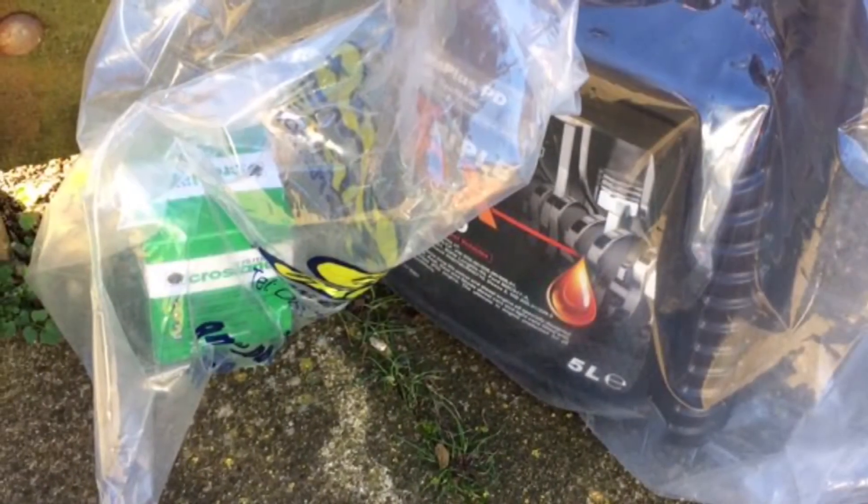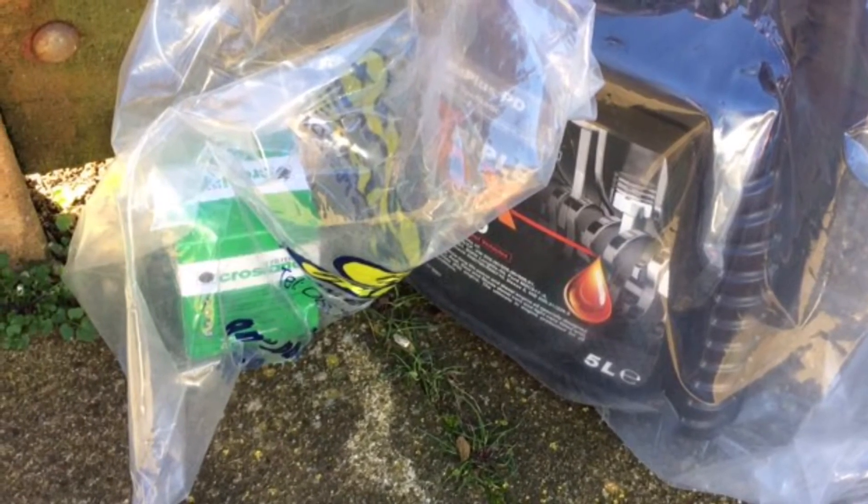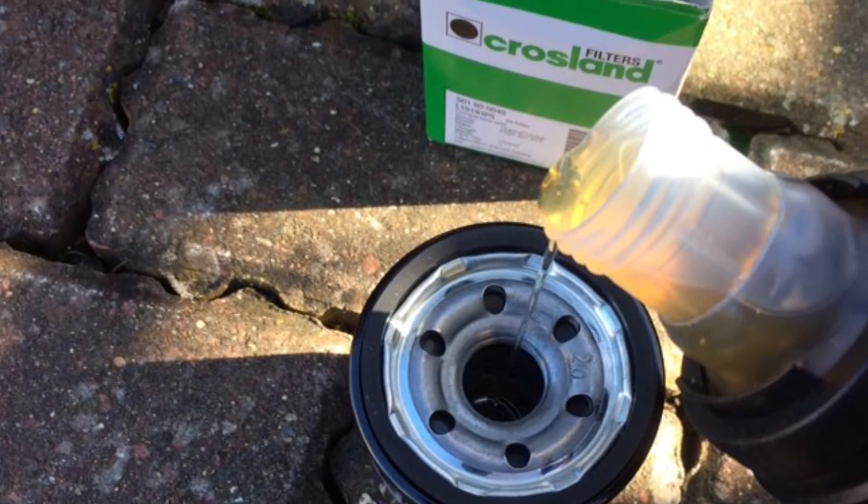Here's an image of the new oil and filter from Your Car Parts — very good. Next, you want to fill the filter up with a bit of oil and put some on the seal.